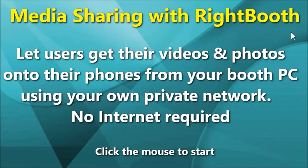In this video I'm going to show you a media sharing solution that runs on a local private Wi-Fi network. This means it doesn't require any internet connectivity. It's a DIY solution that you can set up yourself and it's more than likely not going to cost you anything at all. And then you can easily incorporate this solution into your WriteBooth workflow.